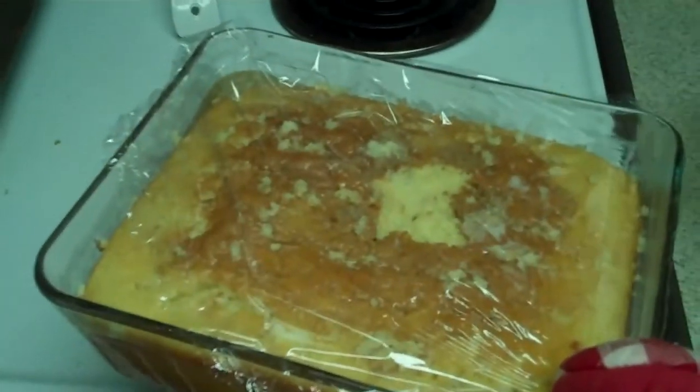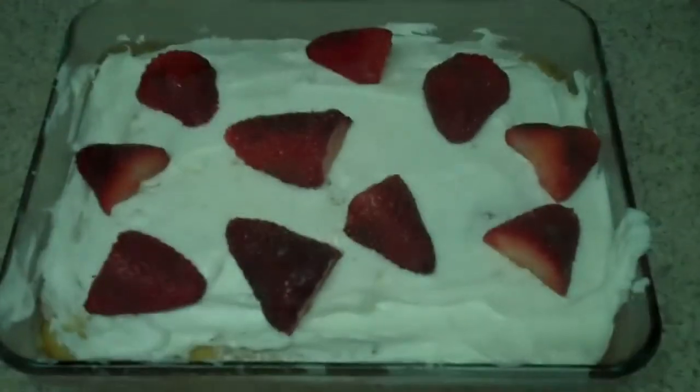Cubrir y refrigerar por una hora. Decorar con hielo y fresas.